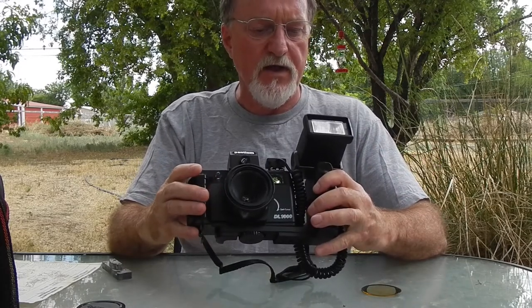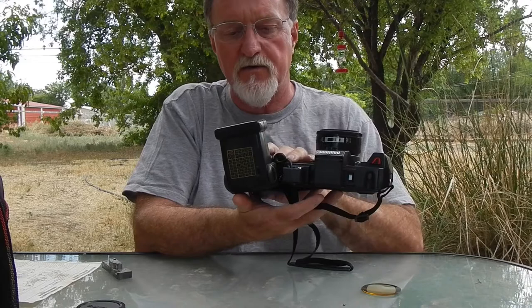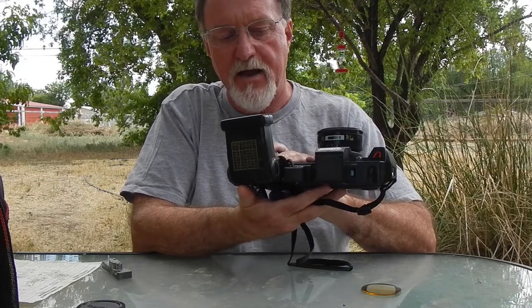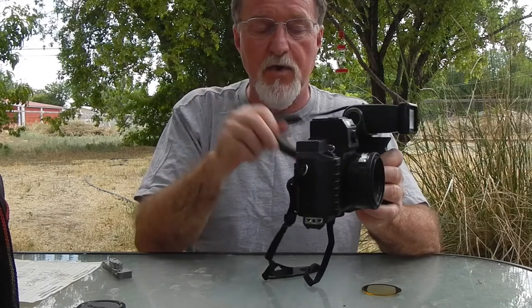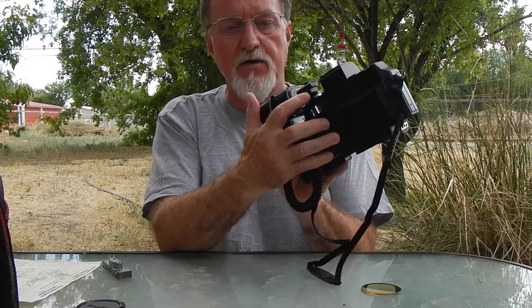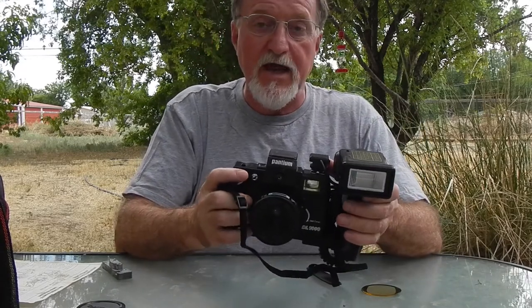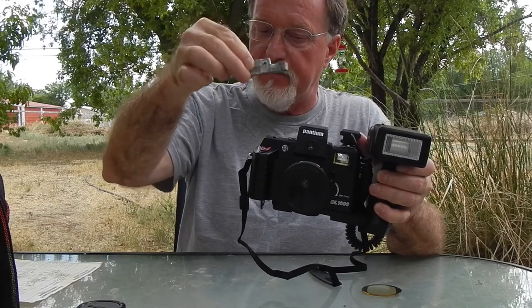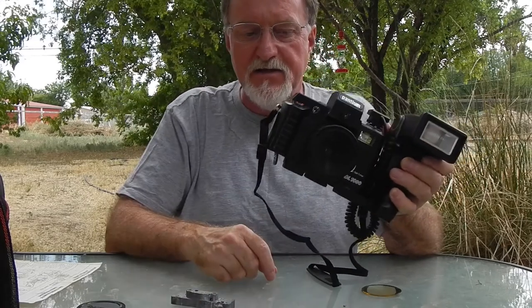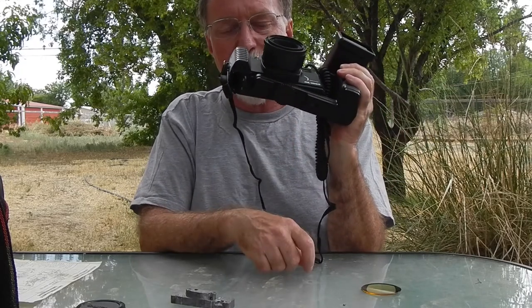The flash — I haven't done the calculation for the guide number. It does have a chart up here with film speeds, distances, and aperture settings, not that you can adjust it. The funny thing is the flash works, and works well. It has this remote cord, and on the back of it there's a button so you can actually test the flash. Almost forgot — while I had it open, it wouldn't be a trash cam without a nice beefy chunk of lead sitting in the bottom. And it has a tripod socket, which right now has the flash mount screwed into it.